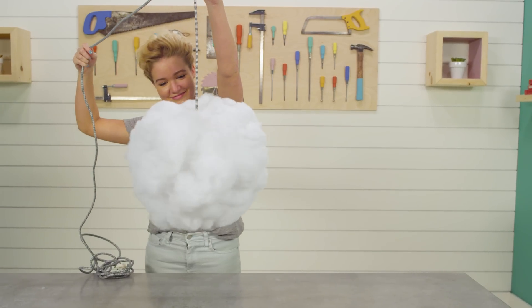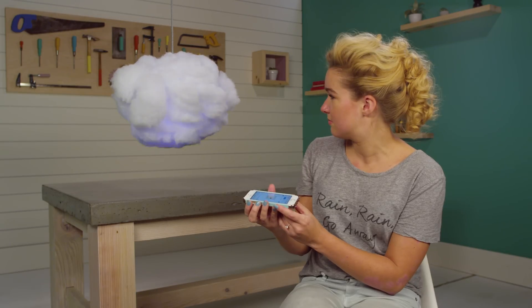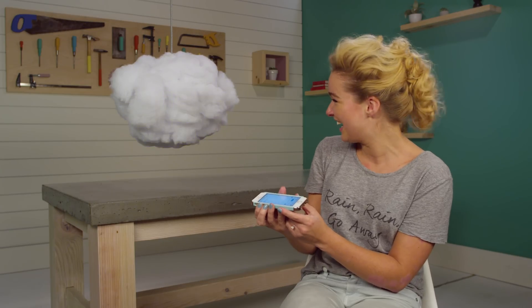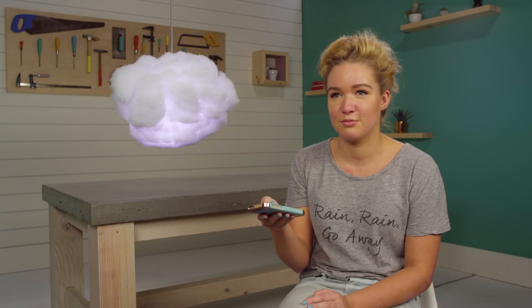And voila. One of my favorite things about this lamp is that you can buy a thunder rainstorm track off of iTunes and sync it up so that it actually thunders and lightnings. There are different colors that you can choose. Another setting is mic sensitivity, so you can set it to music in the room and have a dance party and it will flash rainbow colors.